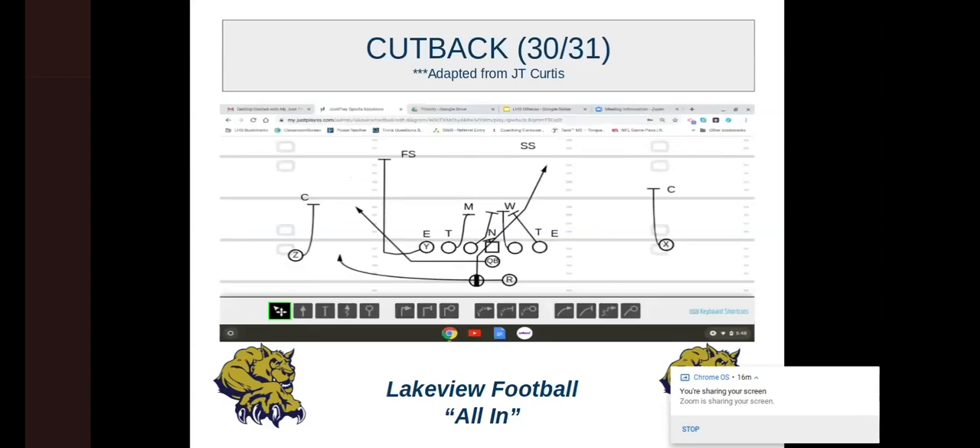The first play is cutback — adapted from JT Curtis. This isn't a play we came up with ourselves. Cutback is one of the best plays in our system and generally the first play we run in a game. It's designed to get a look at linebackers and help figure out what the defense is trying to accomplish and who their assignments are. It looks exactly like inside veer as far as the backfield action, and when you teach this, the best part is it's blocked almost exactly like inside veer — like 34 and 35. The linemen don't have to change anything.